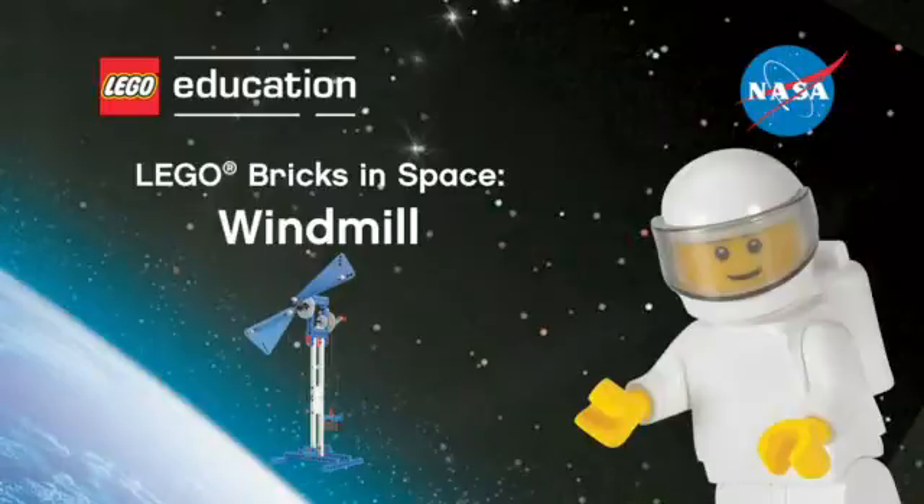Hi class! Welcome to the LEGO Bricks in Space program. It's time to get out your student worksheet. Working alongside the crew on board the International Space Station, you will find all the answers to the questions on your worksheet. Teachers, when you see the pause prompt on the screen, please pause the video to give students time to record their answers. Hold on to your seats as we launch into space.